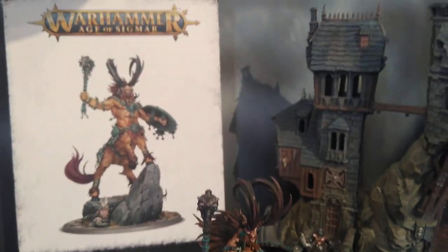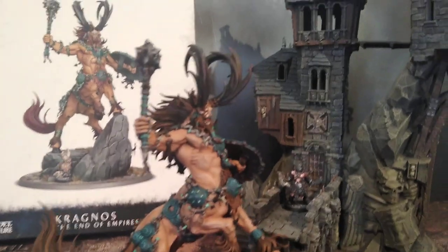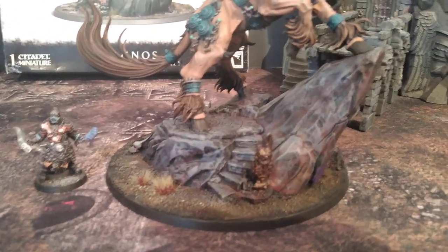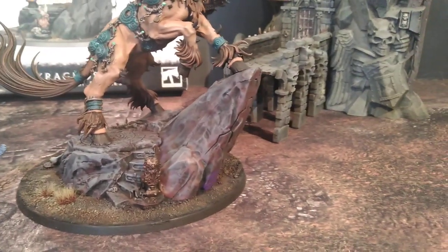Hey TableTop fans, today we're taking a look at a Kragnos, The End of Empires model, and I've got a 28 millimeter figure here for scale comparison. This guy's huge — he's on like a 6 inch, or in millimeters, that's about a 155 millimeter base.